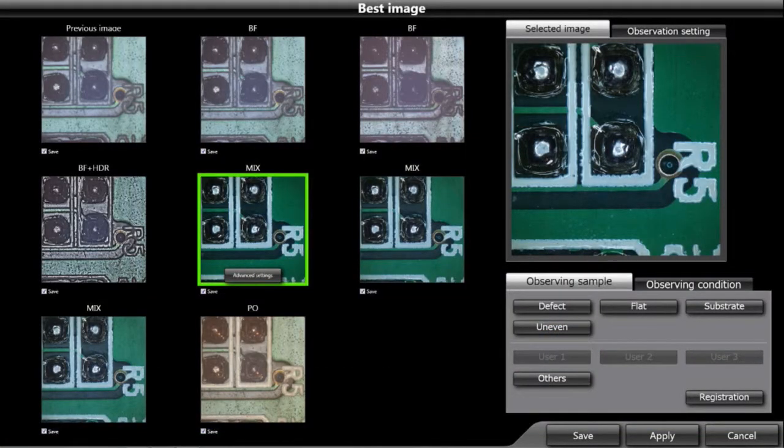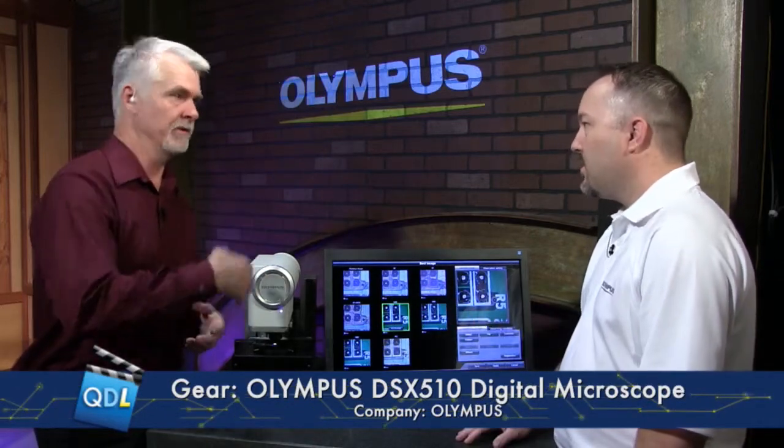What's changed in the new software is the ability to save all of these tiled images. You can customize the array of images to capture all the different pictures of your sample at different imaging techniques. Say you want to always capture dark field, bright field, an HDR image, and a DIC image — rather than going out each time and capturing those individually, you can tile them up, hit save, and it will save all those images into a format.